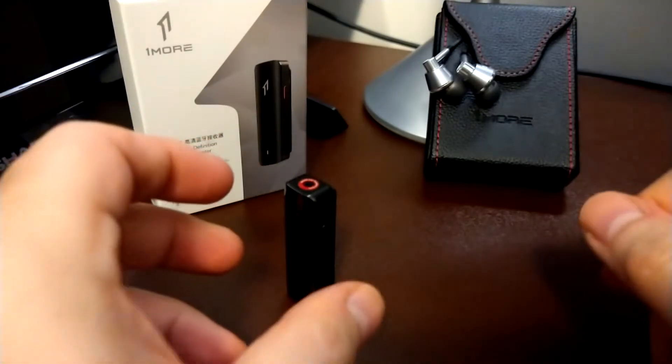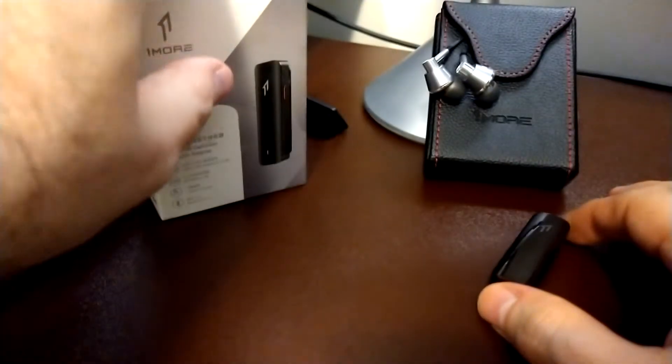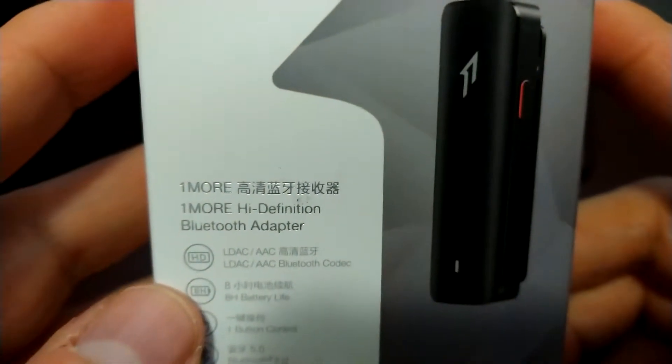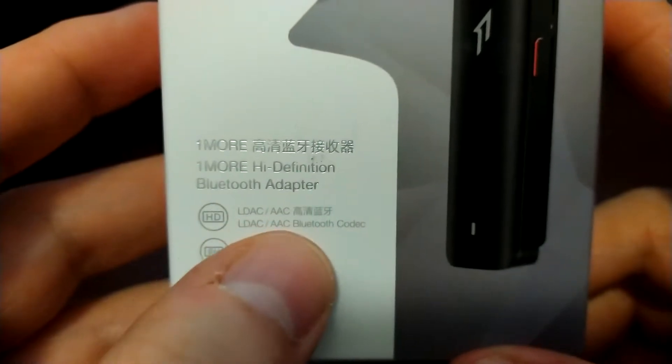Hey everybody, today we are looking at this little device right here. This is from One More — this is a high-definition Bluetooth adapter with support for LDAC.